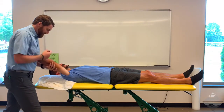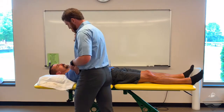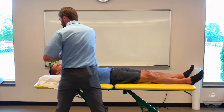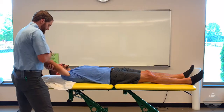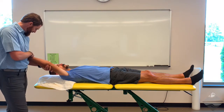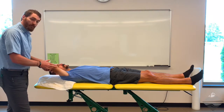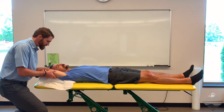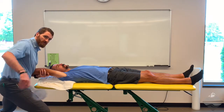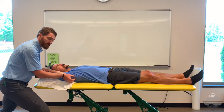As we move into flexion, notice how I transition. Initially the arm is against my body and I'm holding here, but as we move into a greater degree of flexion, I can pivot with my feet and come back to the position where the wrist and hand is supported by my elbow, my forearm is along theirs, and I'm right at and proximal to the elbow. This enables me to get into that lower level of flexion while still having one hand free.